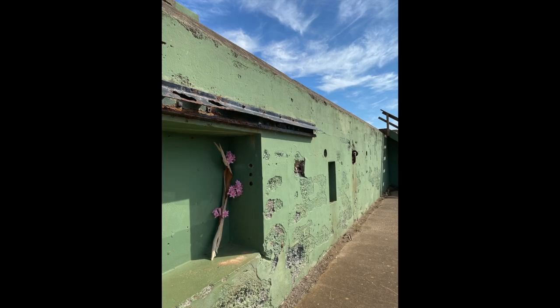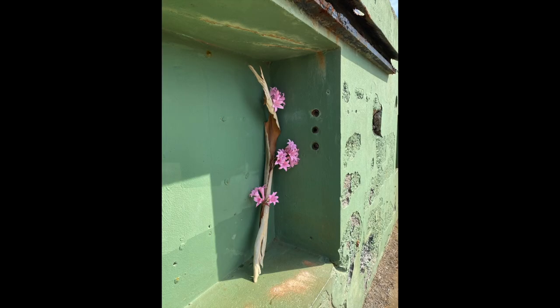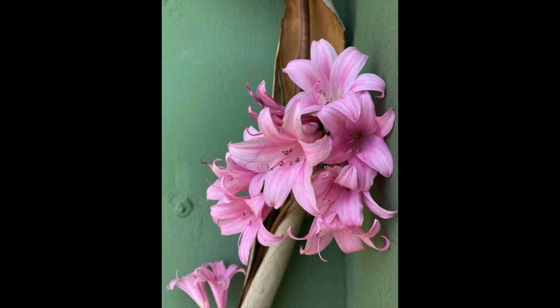This is a no-container arrangement using a piece of eucalyptus bark, one of my favorite materials, and some naked lady lilies — or amaryllis belladonna — that grow wild all over the Bay Area in August.